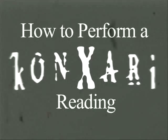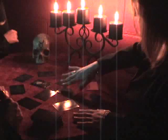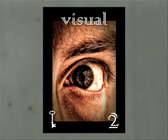How to Perform a Kanzari Reading. All you need is a deck of Kanzari cards. First and foremost, you never want to use Kanzari cards alone. Ever. The supernatural should never be taken lightly. Also, in case an overwhelming connection is made — one where visions from the other side actually materialize — you'll certainly want witnesses.